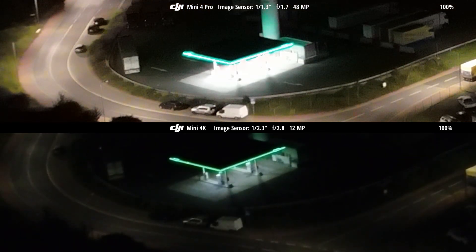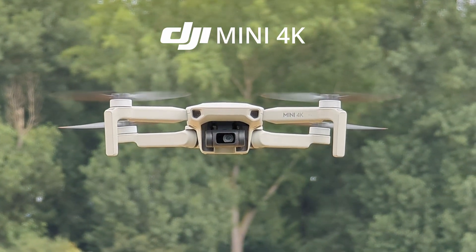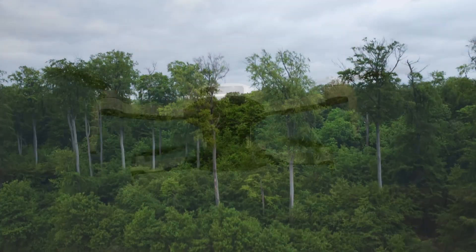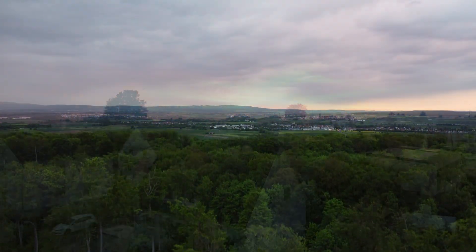In our previous test, the DJI Mini 4K outperformed the Potensic Atom 4K in several key areas. With the release of the new Potensic Atom 2, we'll be putting both drones to the test once again. This comparison is already in the works, with more head-to-head reviews to follow.